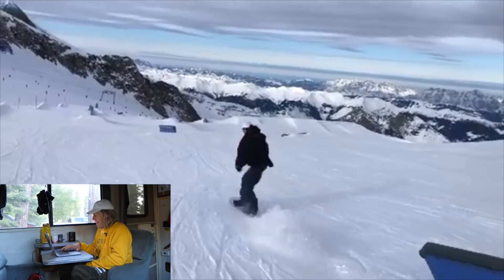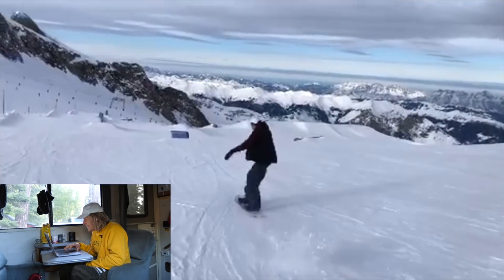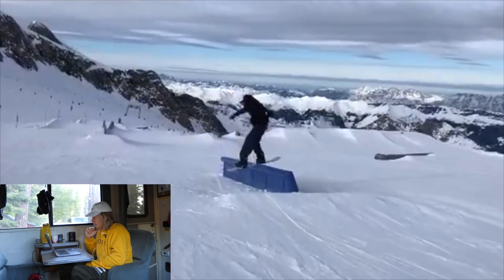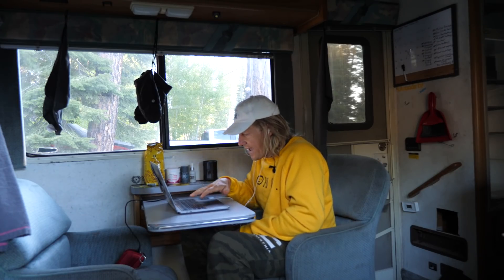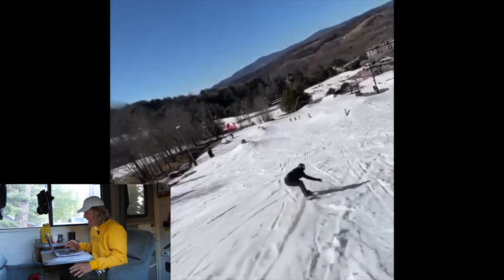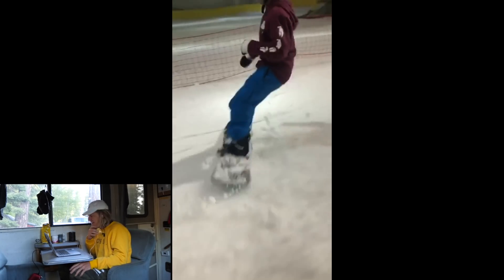Here we go — oh my god, our man is on one. I think he's regular cab 2 to the down-flat-down at Keistenhorn. Cab 2 front board switch-up — wow. And then switch back nose pretzel. Who is this guy? You're a complete legend. Massive back five — that's what we're looking for. High speed front five out. You guys are killing it today.